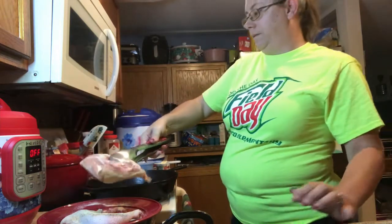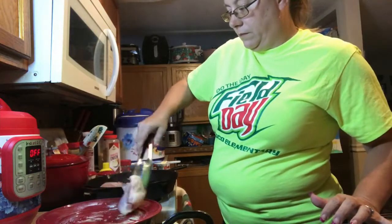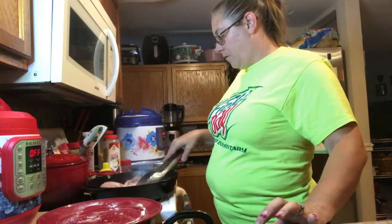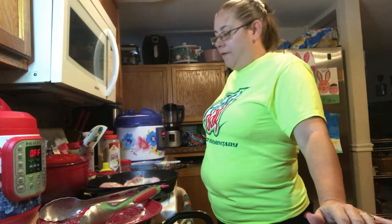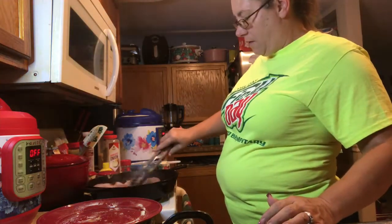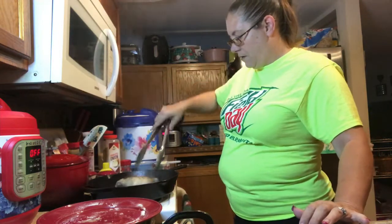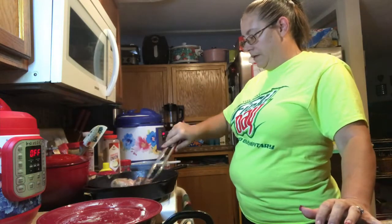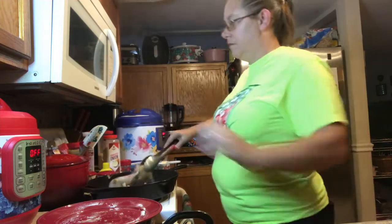This is going to splatter up at me, guys. I got lucky it didn't. This is going to sear on each side for about three to four minutes. I got lucky — I haven't practiced yet.